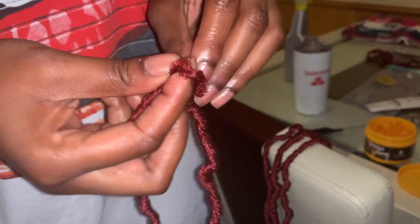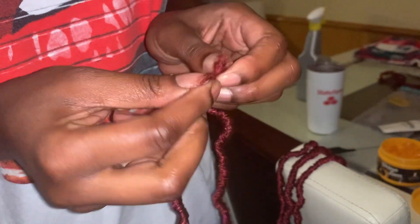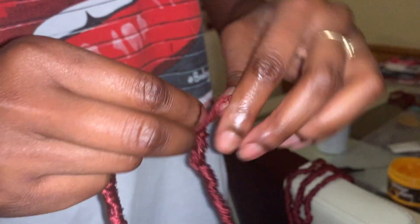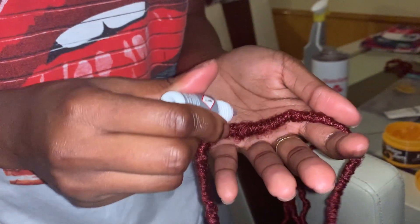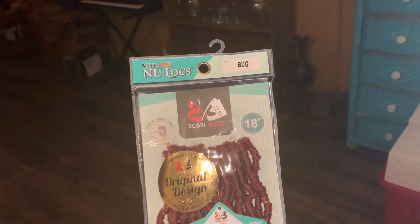Alright y'all, so my friend is here. She is about to do — what are they called exactly? 36-inch soft locks. Alright, so as you see she's just putting one of the locks into the other loophole and splitting that end, and then she's just gonna wrap it around the 18-inch lock. This is how we got my locks to be so long. Just keep wrapping until that excess hair looks like that. Then you're gonna get your super glue and put a couple dabs, swipe it really quick, and voilà — you got your 36-inch lock.